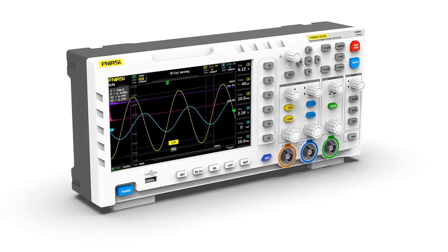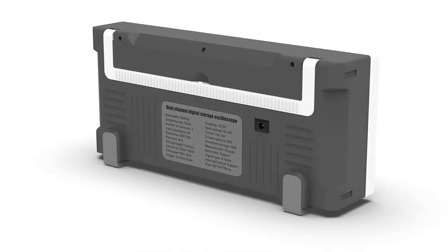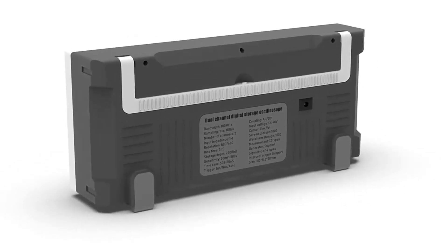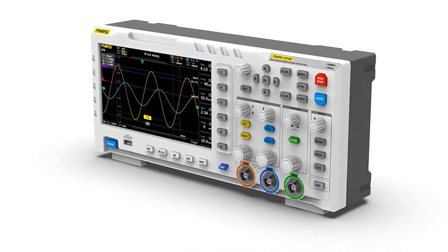An oscilloscope is a device that we use to measure or analyze changes in any electrical signal and to study the behavior of a system within its bandwidth limits. It displays an electrical signal with respect to time, so you can see every detail of the signal — its shape, frequency, amplitude, and distortion.